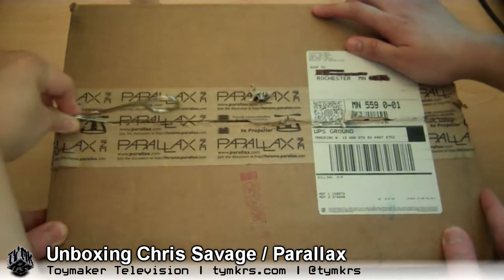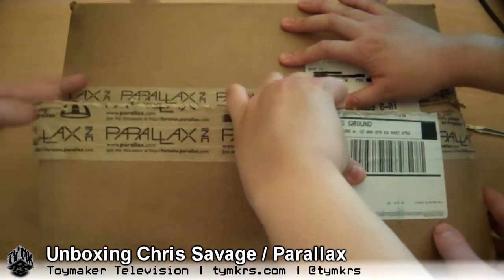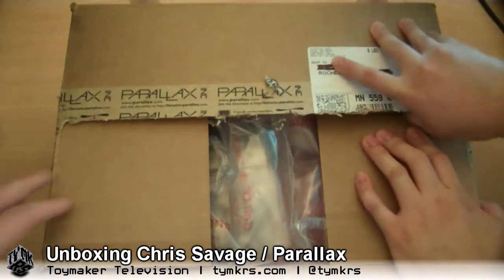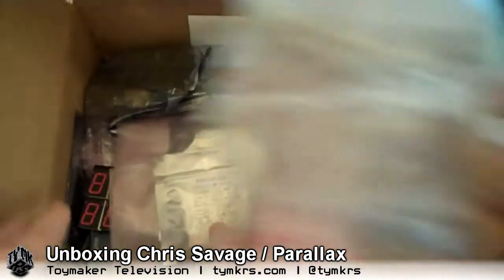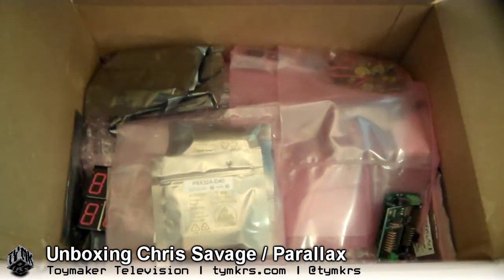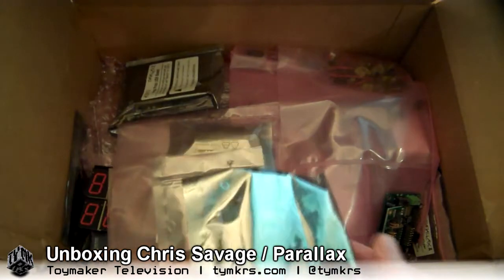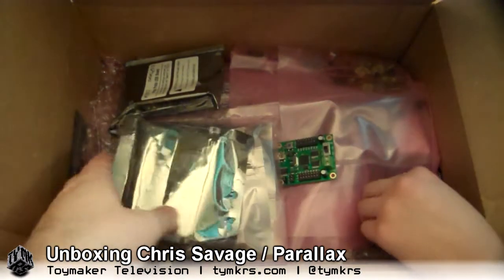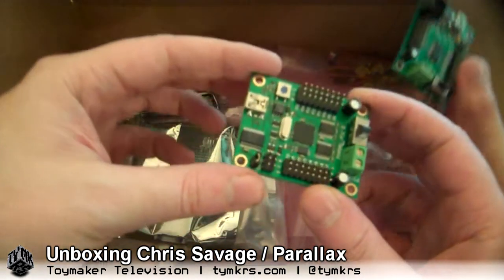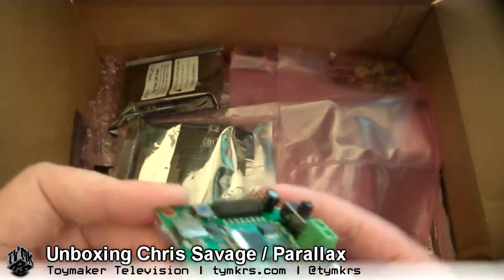One of our 40-pin DIP propeller chips was having a little problem with its PLL — phase lock loop. Chris was kind enough to send us a replacement. But I think Chris probably sent a few more things than was strictly necessary. We make a lot of videos with various little projects and ideas, so this kind of stuff is going to significantly increase our productivity.